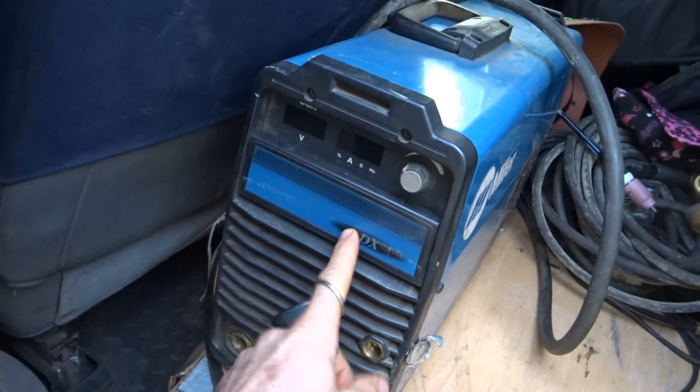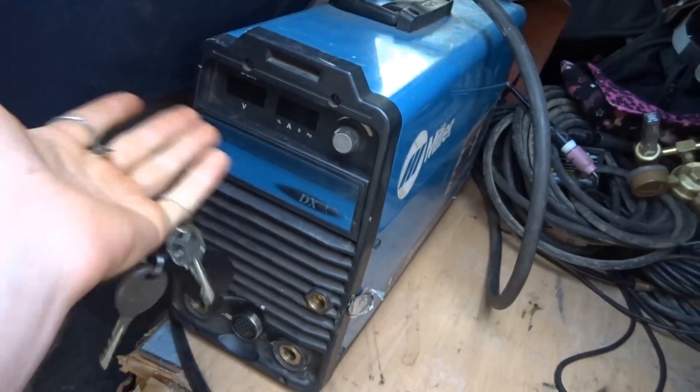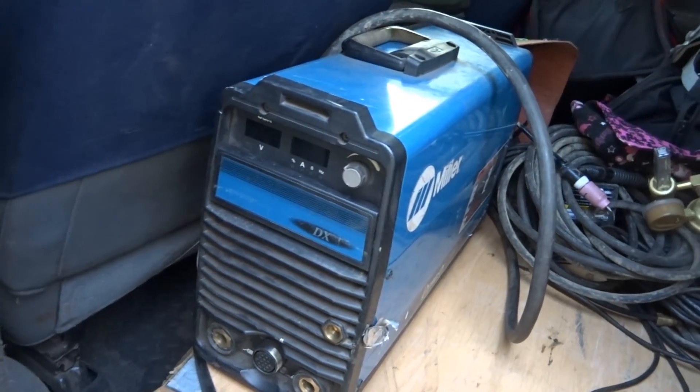This unit here is a DICE 200. There's not much more I can say about it.